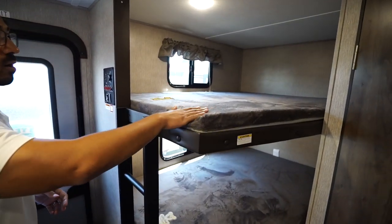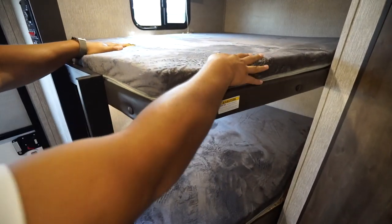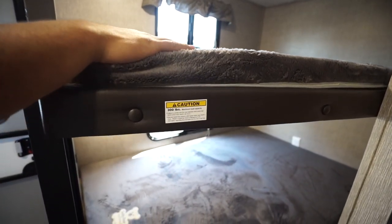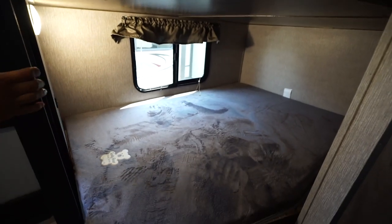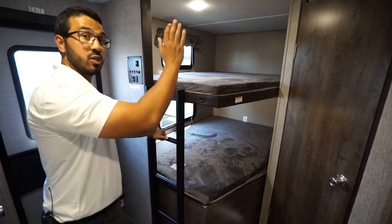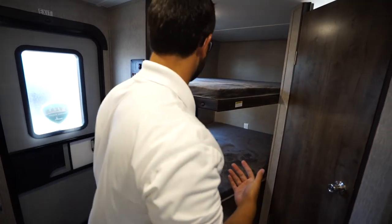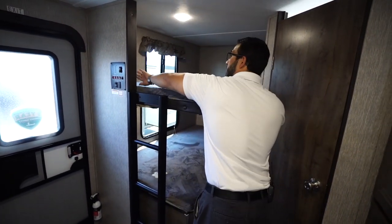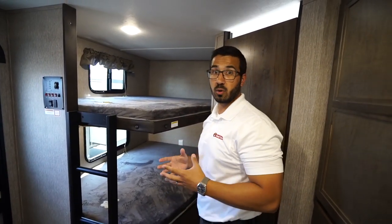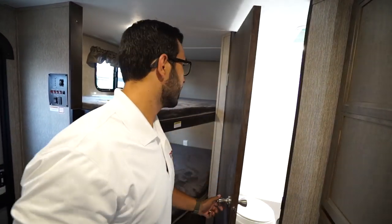In the back corner are your double over double bunks — the Teddy Bear bunk series, nice and soft with a 300 pound weight capacity on each one. There is a built-in ladder so littler kids can climb up into the top bunk no problem. On the side, both bunks have dual USB ports so if you need to charge cell phones or tablets on a rainy day the kids can do that nice and easily.